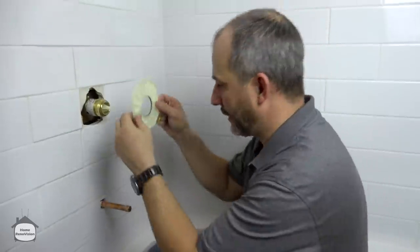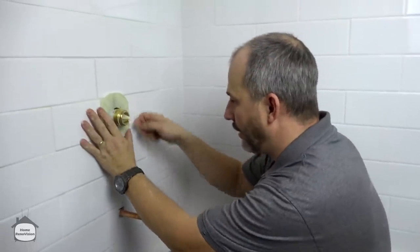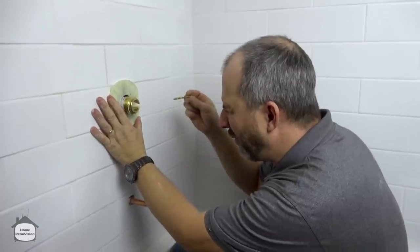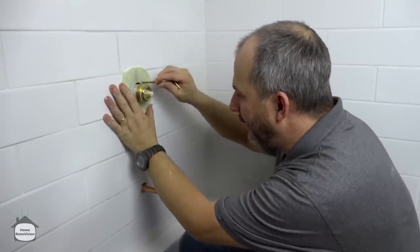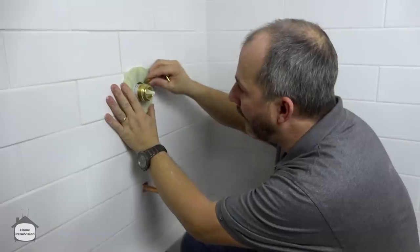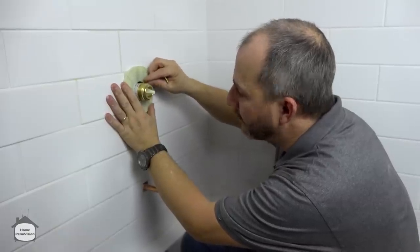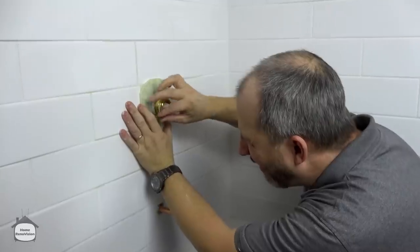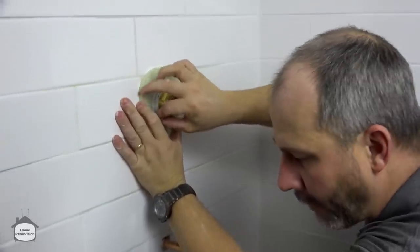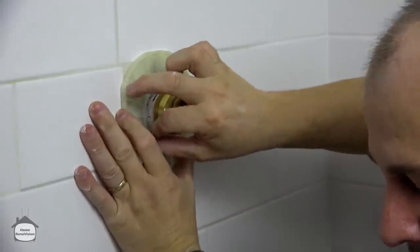Now we have our plate, so we slide it over the valve trim. We want to do this first before we add all the other pieces because we need the extra light going in there to find the holes. Just wiggle it around and put it finger tight for now.